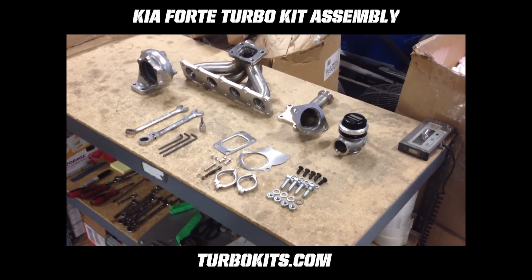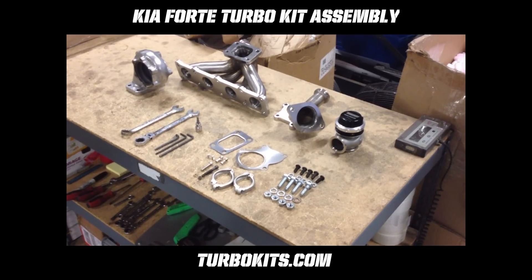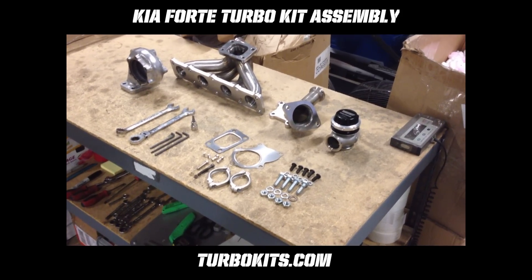We're going to go over assembling the hot parts on the Kia. You assemble it before you put it up in the motor — it makes it a hundred times easier.